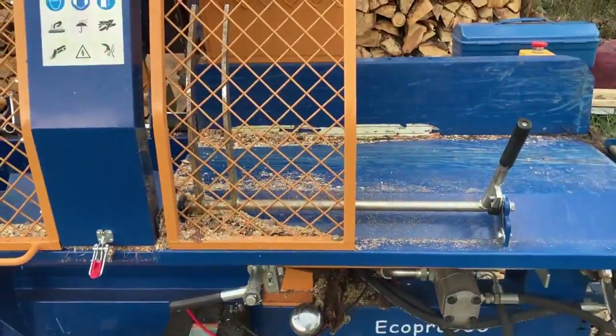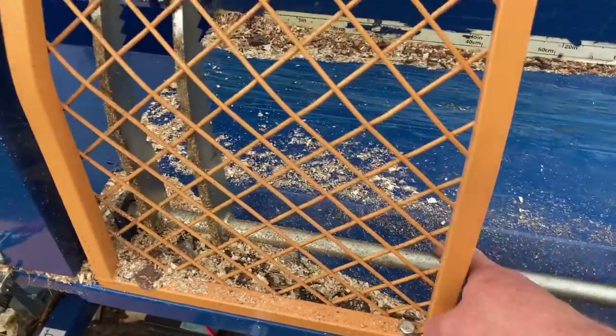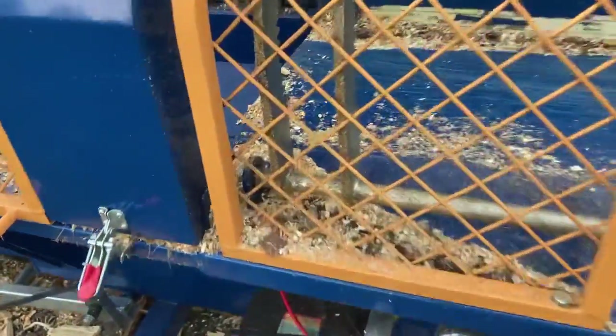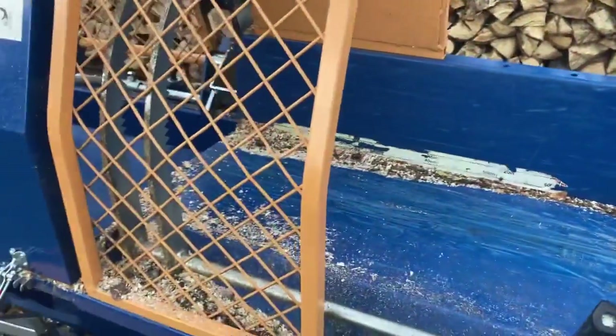Your log dogs — there needs to be an adjustable one or something here, because what happens when you dog your last piece and bring the saw down, it wants to shift everything all over the place. It needs one further back to help out with that, and it would be nice if that was adjustable. Unfortunately, everything's welded together, so I can't just take it off, but I might just have to fabricate a part like that.